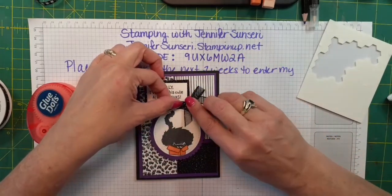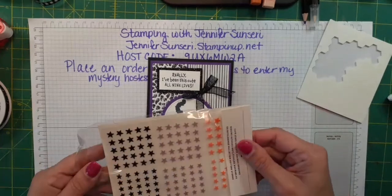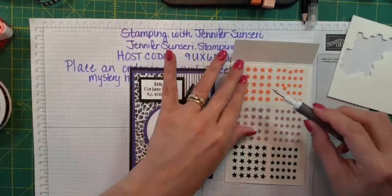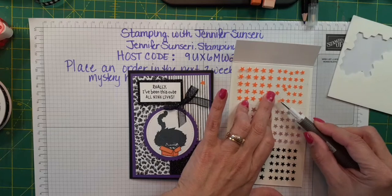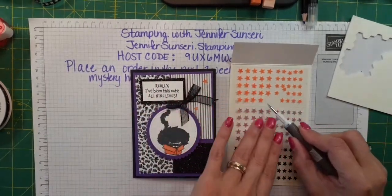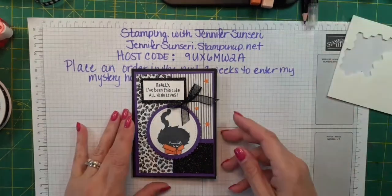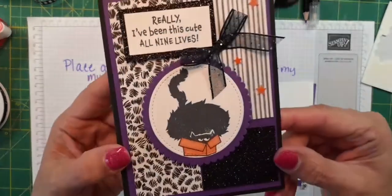Let me get my glue dots. So cute — a little bow. Let's grab some of these star sequins and that will help give a little more color to our card. I'm going to pull an orange star — I think I'll just do orange ones because we have the orange box and I've already got purple on here with lots of black. So just a couple of orange stars to give it a little more sparkle. Now I'm going to do the inside of my card — isn't that cute? I love the kitty cat.